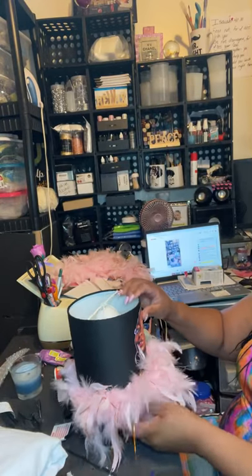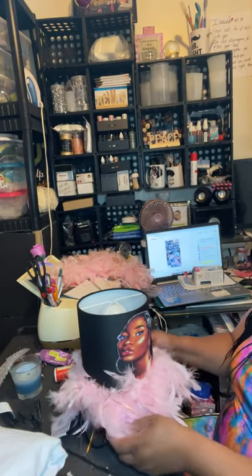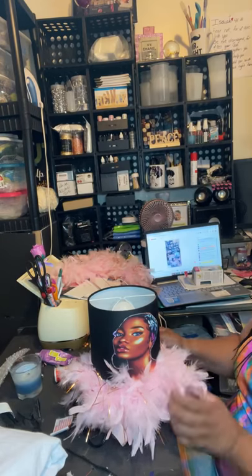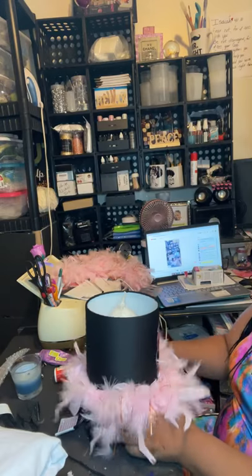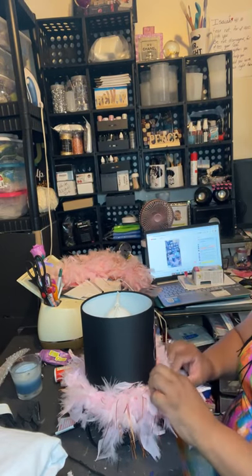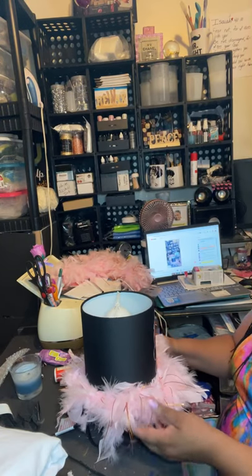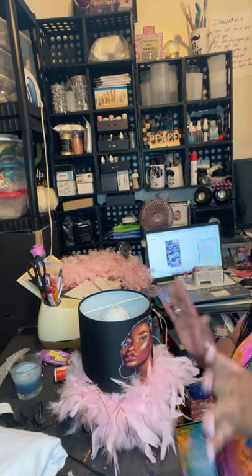My cousin, she likes it. Look at that — isn't that pretty? So now I have the feathers, and they're more fluffy over here than in the back, because nobody's going to see the back anyway. And as you can see, it has a little bit of orange in it. If she doesn't like that orange she can just take that off. These lamps do not take that much time.